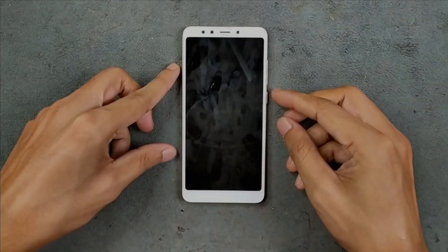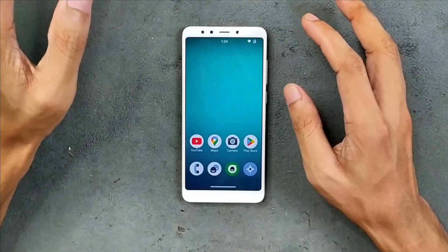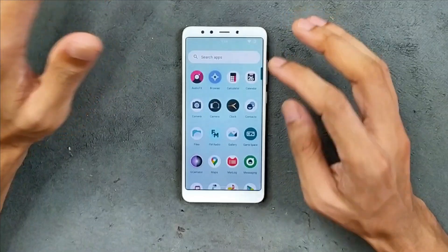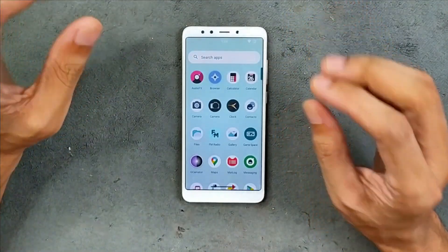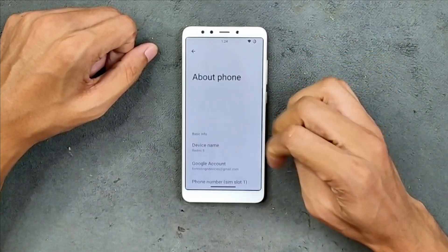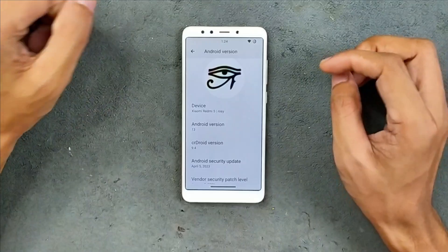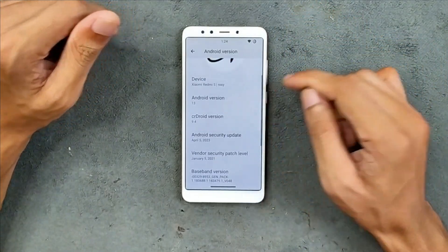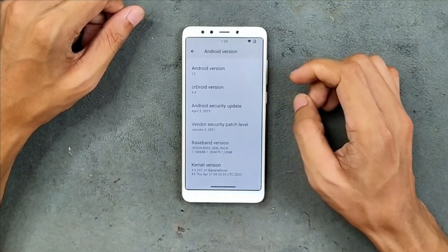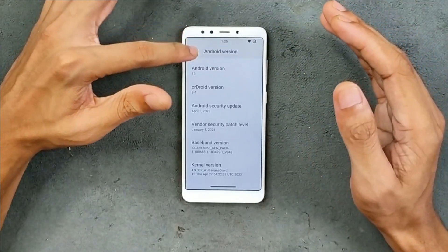Welcome back to another custom ROM review for Redmi 5. This time we are using Seadroid ROM based on Android 13. I did review a ROM based on Android 11 and I still recommend that ROM over this one, as it is a solid ROM for this device. The code name of this device is Rosie, Android version 13, Seadroid version 9.4, and the security patch level is 5th April 2023. This is an official ROM for this device, but they have discontinued it, so you will not get any further updates.